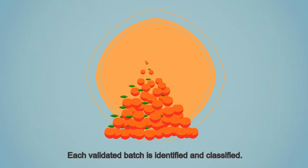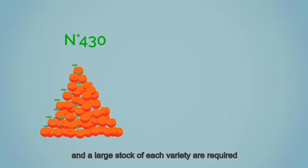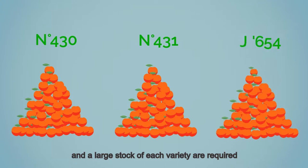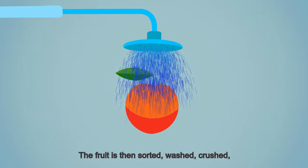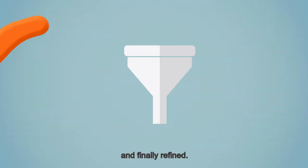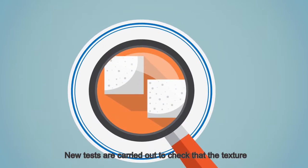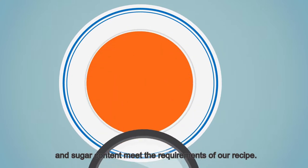Each validated batch is identified and classified. A precise classification of each batch and a large stock of each variety are required for assembly and processing. The fruit is then sorted, washed, crushed, and finally refined.